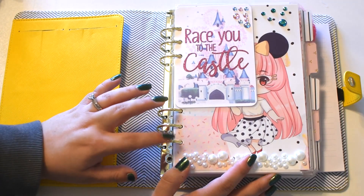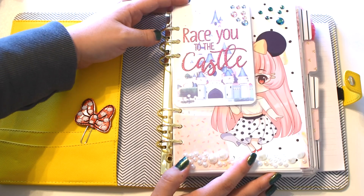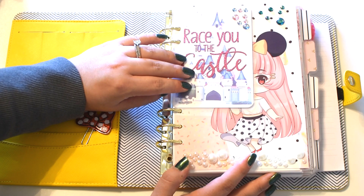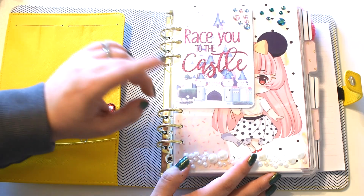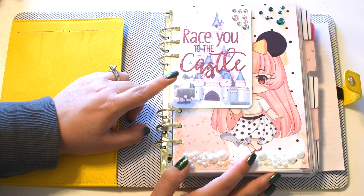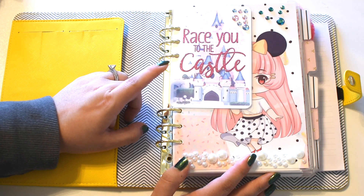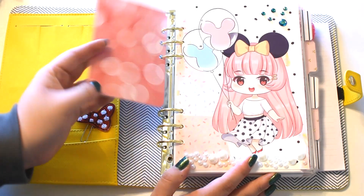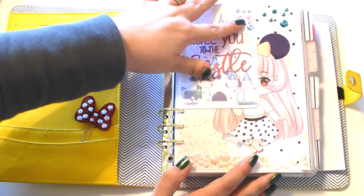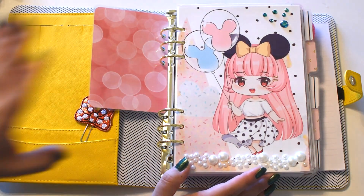A lot of this stuff that I got I will try and link down below, but a lot of these things like these cards and a lot of the papers I used are from the Planner Dash digital monthly subscription. I don't think it's available anymore but I will check and link the subscription down below in the description box. This is just a cute little journaling card that I made from that subscription and I added some little jewels here — I love the embellishments right now, that's kind of where I'm at.